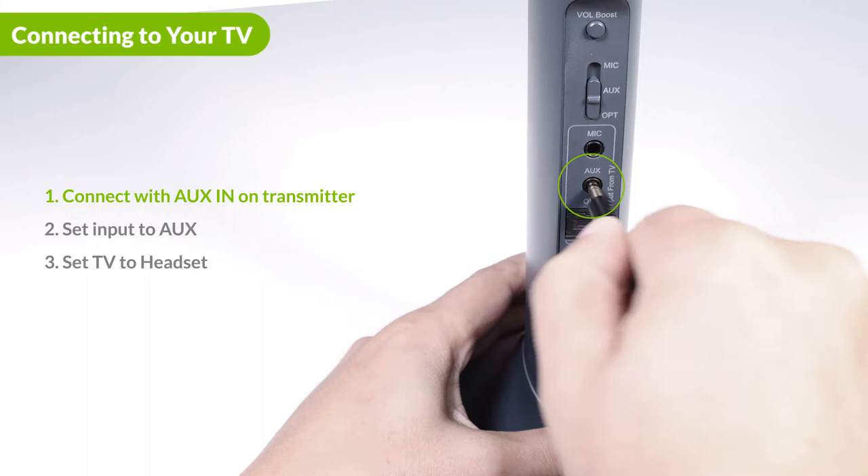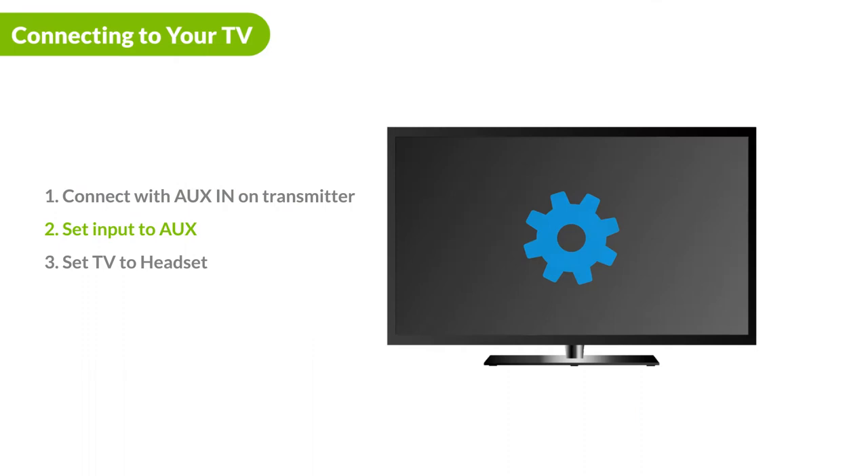If you decide to go with aux, make sure you are inserting the auxiliary cable into the aux input on the top. Slide the input switch to the aux position, and make sure you set your device's audio output to headset.